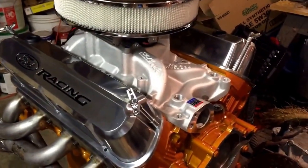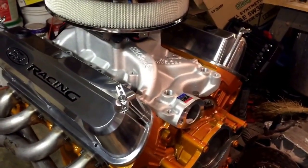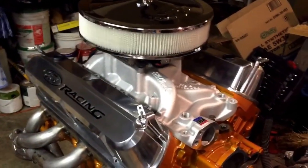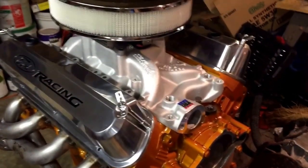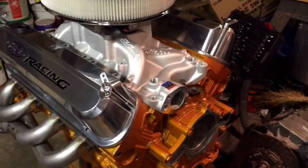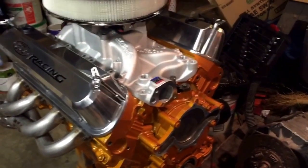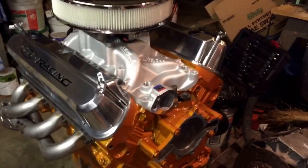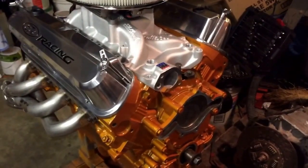I've got my valve covers perched on there with a couple of bolts, and my Edelbrock intake manifold set on to make sure everything is clearanced. One note from the last video: I had to do windage tray clearancing — I ended up using two grade-8 machine washers on each of the studs where the windage tray mounts, which gave me plenty of clearance. I rotated the motor over, visually checked clearances, and it was adequate. Now we're going to size our push rods.